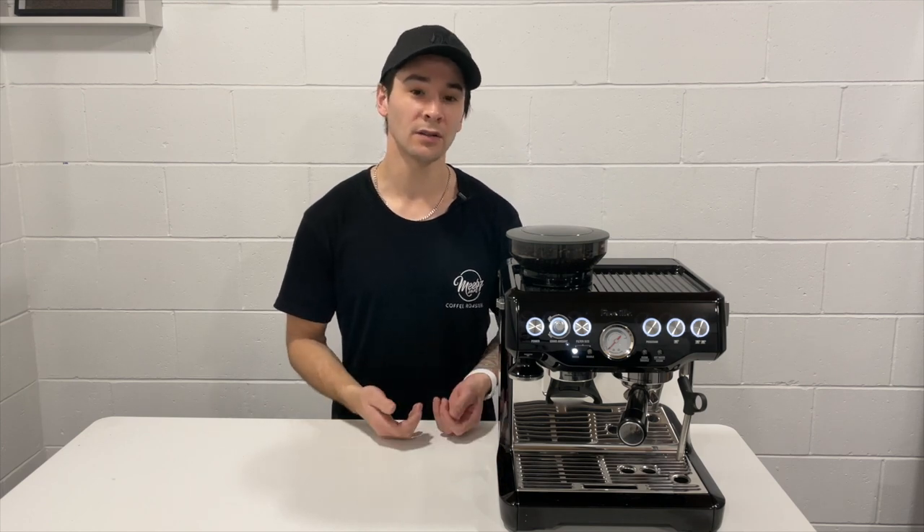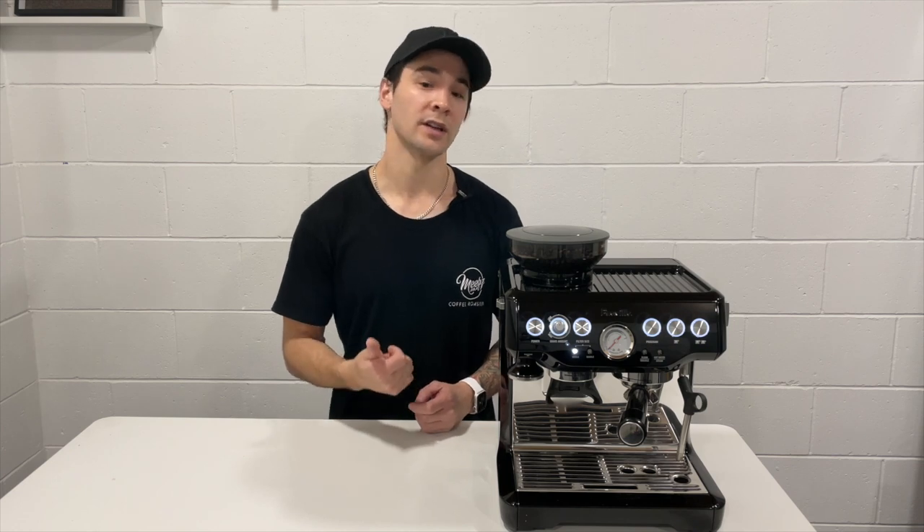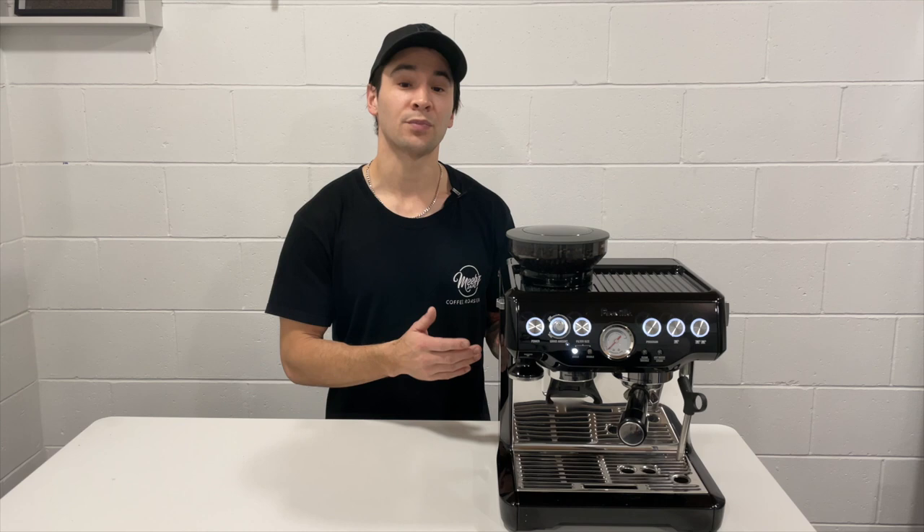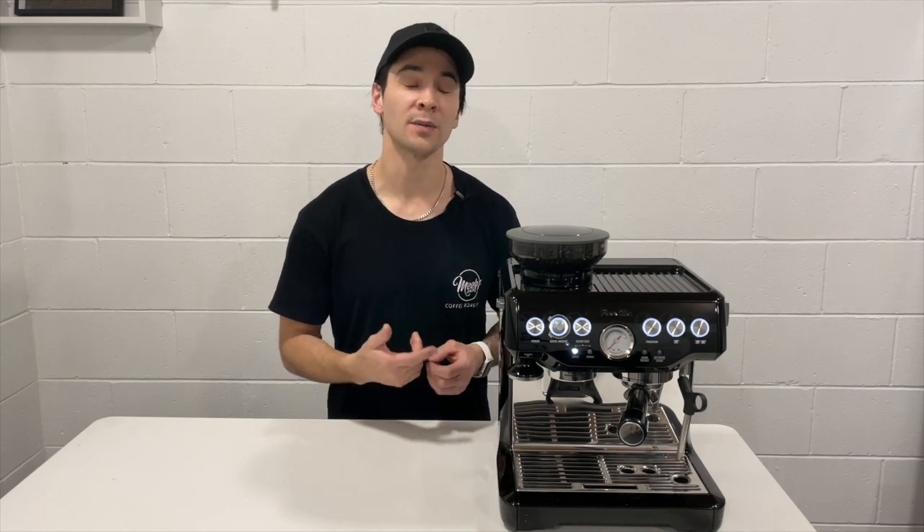At the end of the series I can discuss some other advanced methods and techniques in a video discussing things such as brew ratios, espresso recipes, fine tuning your espresso machine, pressures, temperature and some other bits and pieces.